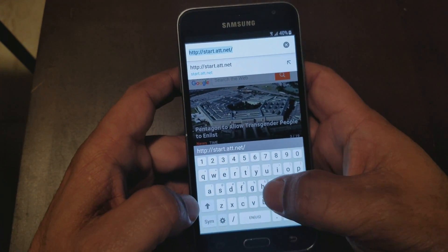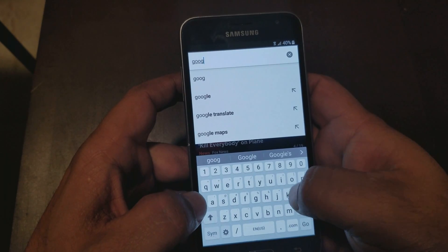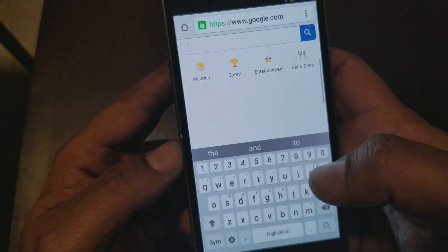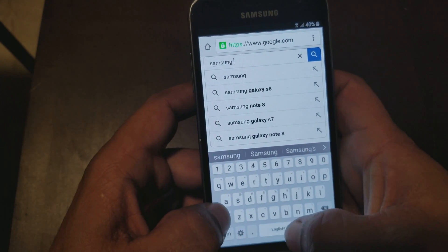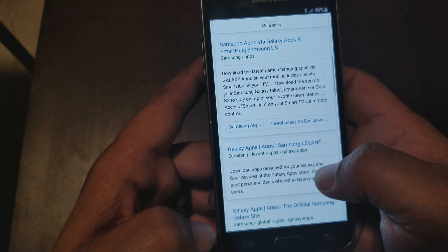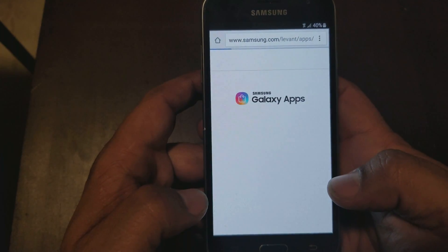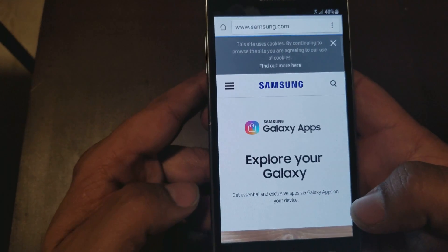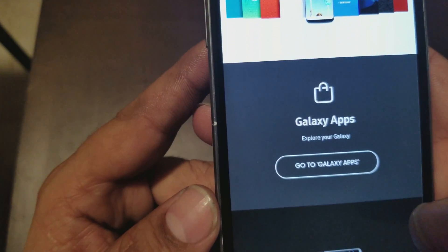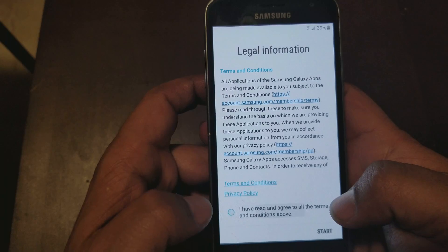Now we're going to go to google.com and type in 'Samsung apps.' You'll see all the apps — go down to the second link. You're going to need your Samsung account to be able to download these apps. On the Samsung page, go past three or four pictures and then tap 'Galaxy Apps' right here.